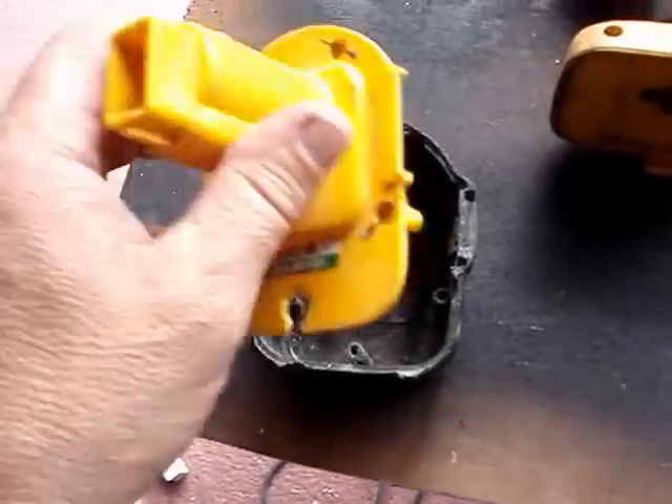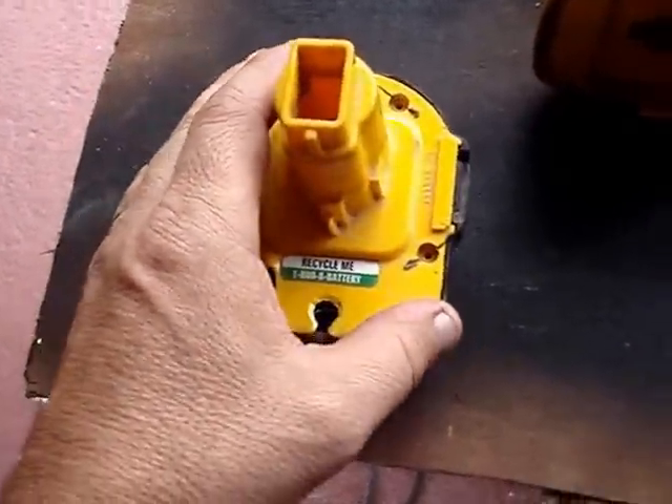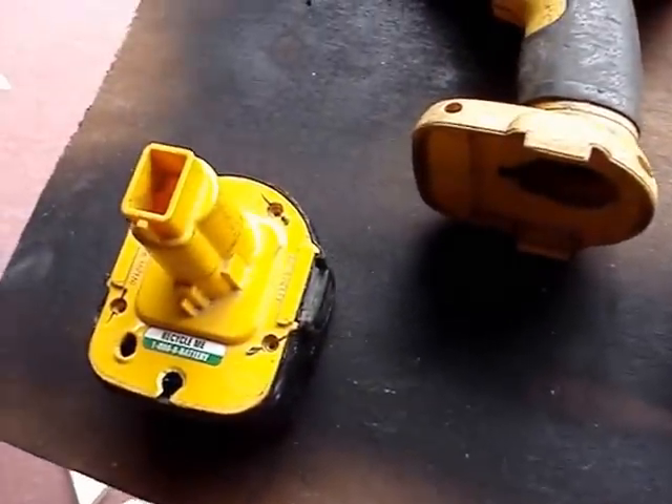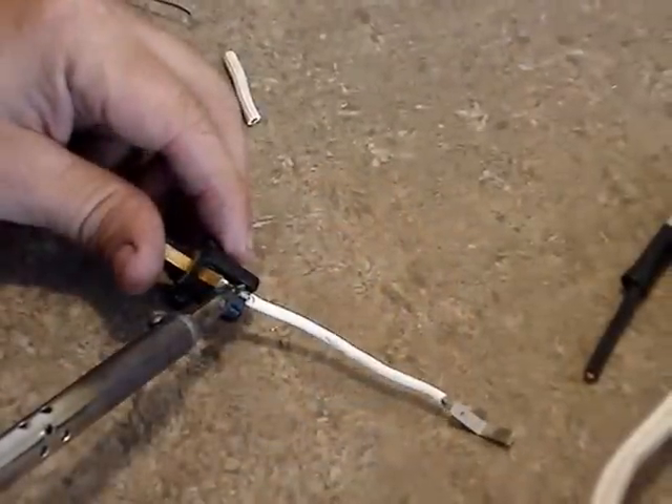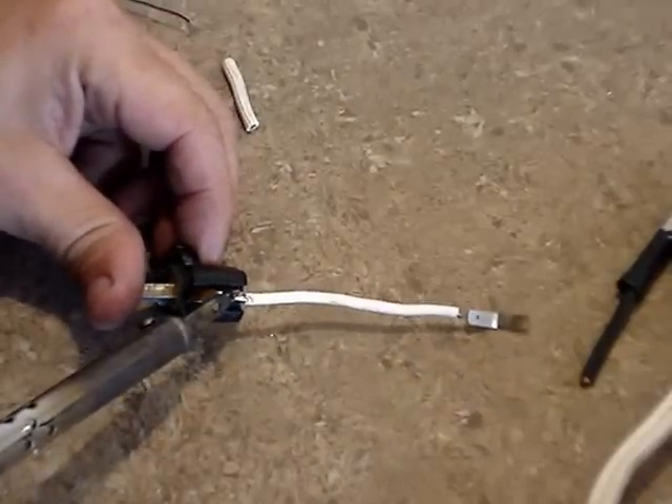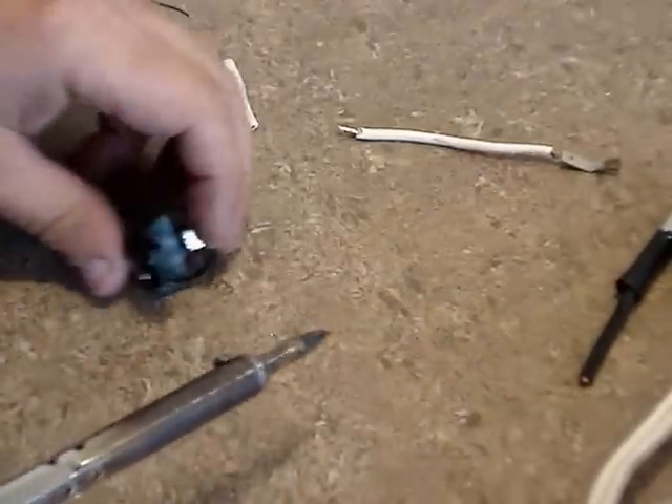What I did was take the batteries out of the housing of the battery pack, and now I'm going to attach a cord to this. I desolder the old pieces of wire from the main head of this unit, the connector.